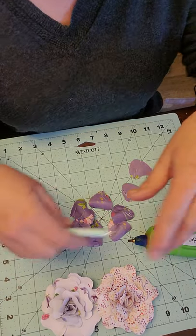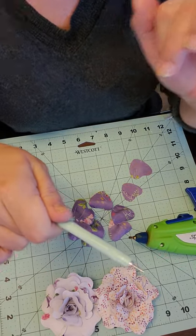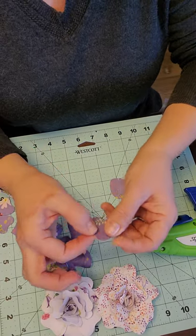You're going to have your glue gun and a quilling tool — or you can use a bobby pin. I have two extra petals that you can see have slits, which are for darting.